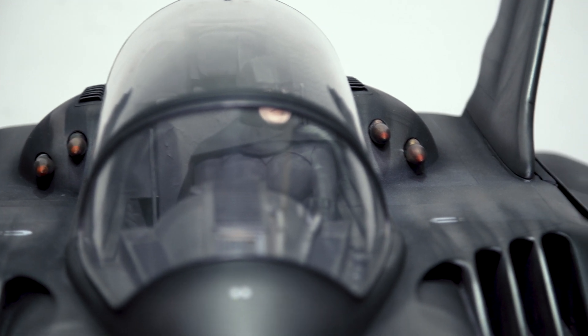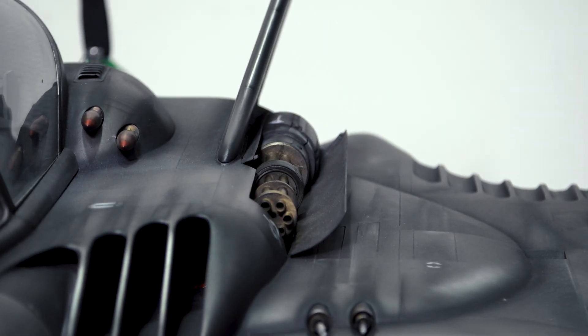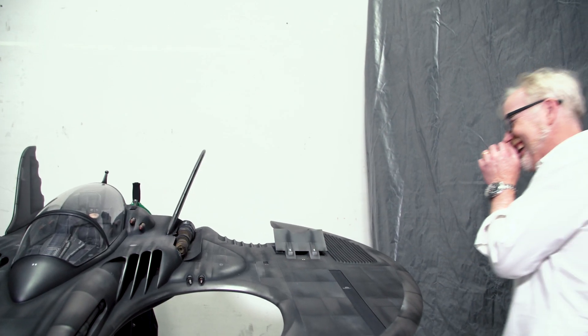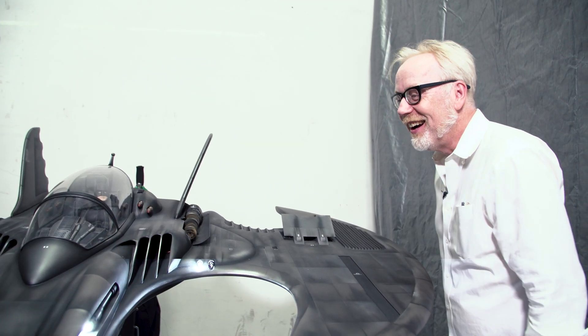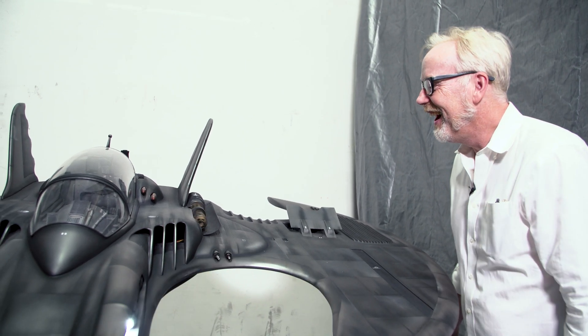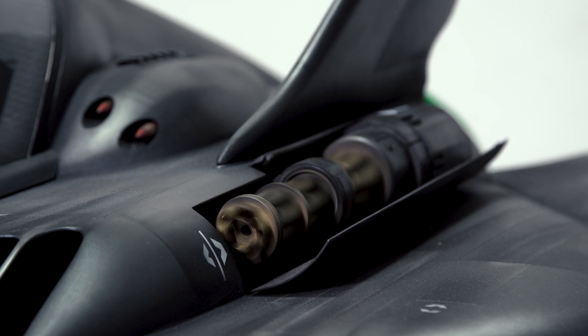And then let me show you the Gatling gun on the side. Once we get it deployed, we can fire that, and then we can also run the matching strobes. Are you kidding me? That's basically what you see on film — you see the Gatling gun spinning and you see the strobes going, and we set it up with real strobes again, just like that.